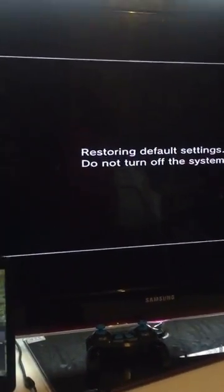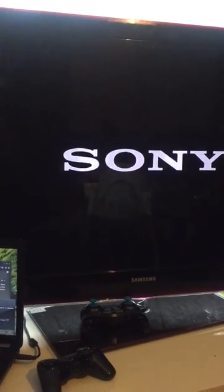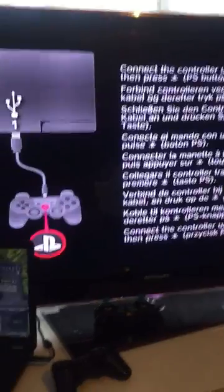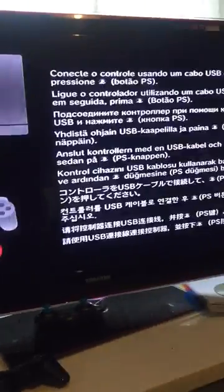Once you do that, it will restore and default settings. This shouldn't take that long, but it will delete all your data — all your games, everything, your settings. Just one second, I just want to show you what happens next. As you can see the system is coming back on. There you go guys — as you can see, this is the way you get it the first time when you open the box and connect the PS3 to the TV. This is the setting you get.